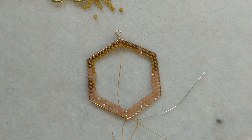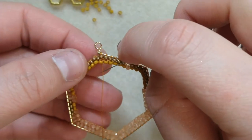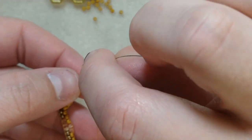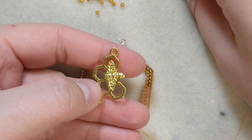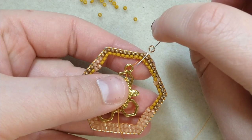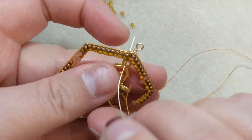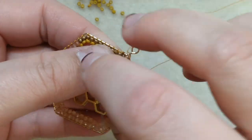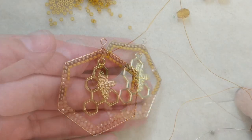That is what your piece should look like. I'm going to now add my big dangly part in the center. I'm going to navigate down and pick a thread bridge that is sort of in the center, pick it up, thread on my dangly part, and then go back and pick up that same thread bridge so that when I pull it tight, it dangles in the center. You're going to keep repeating that — going through the loop, picking up the thread bridge where you started — and wrap around until it's nice and secure. It will probably take a few rounds, but keep at it.